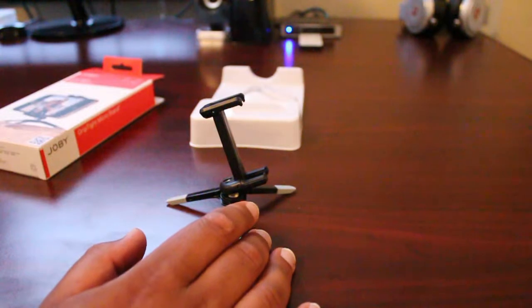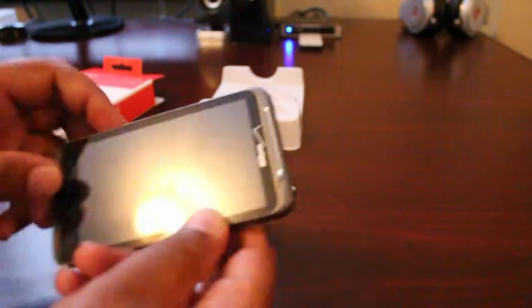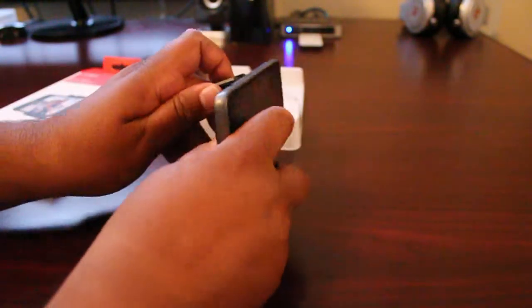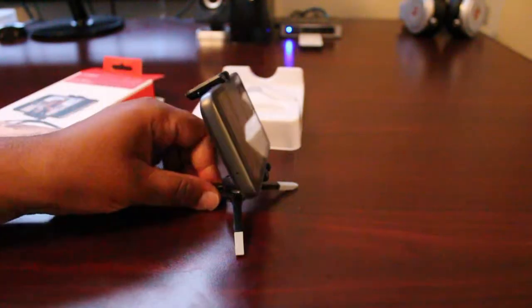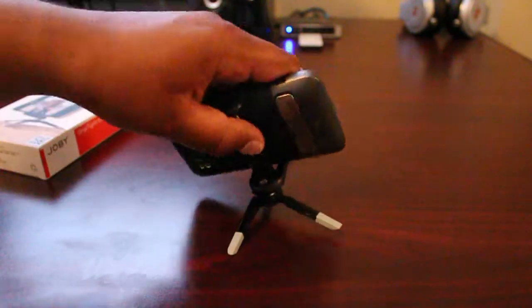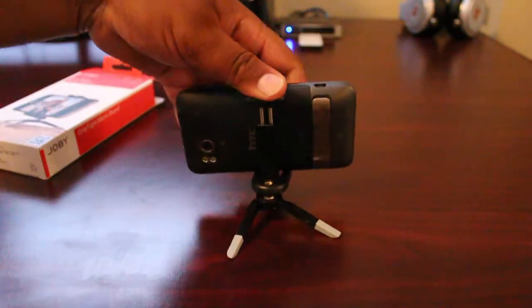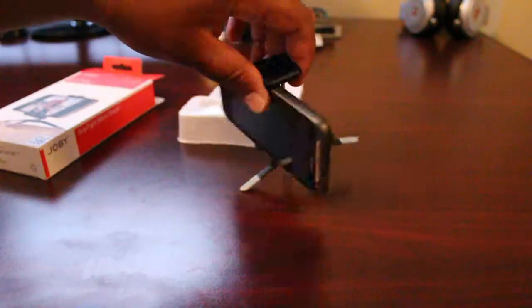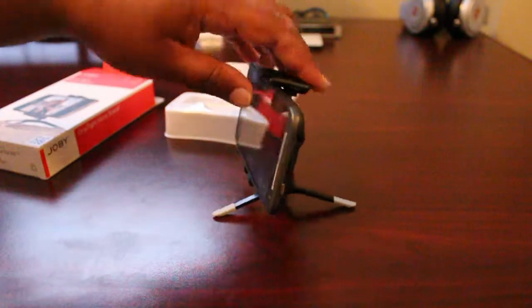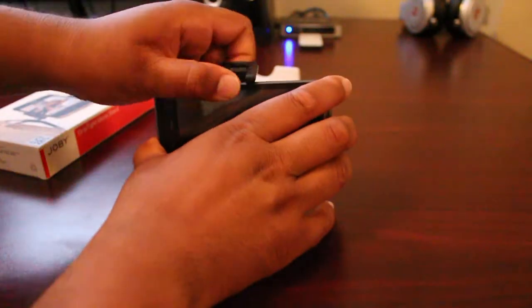I'm going to show you guys an example right here. I have the HTC Thunderbolt, which is considered a pretty big phone. And there you go — simple, very easy. You can flex it around. This is very cool to make vlogs and personal videos on the go. You don't need to carry around a big tripod — it's pretty simple and very convenient.